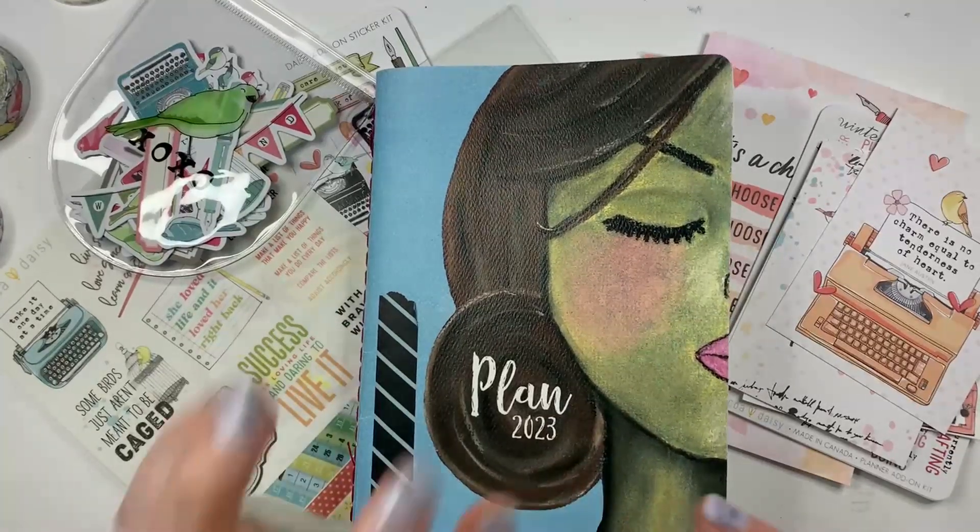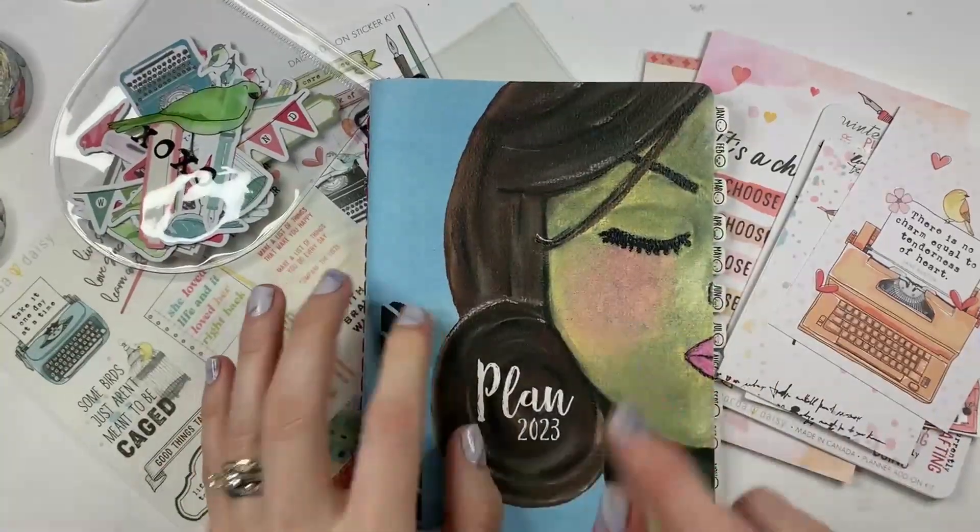Hey friends, it's Becca with Beautiful Mess Plans. Today I'm going to set up February in my B6.